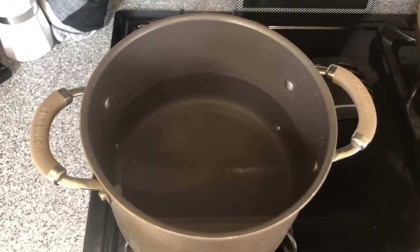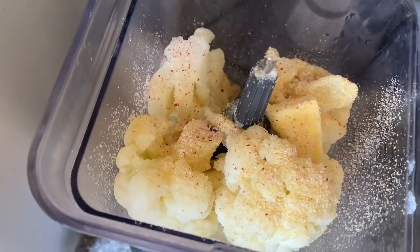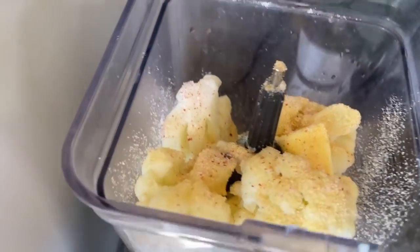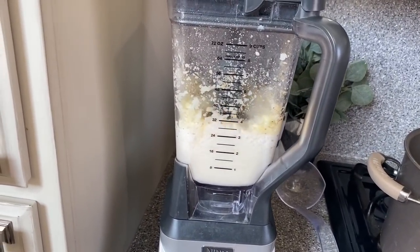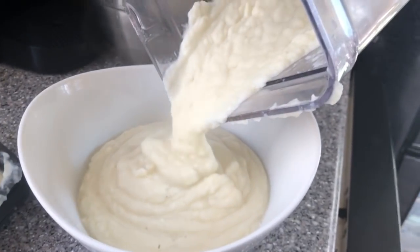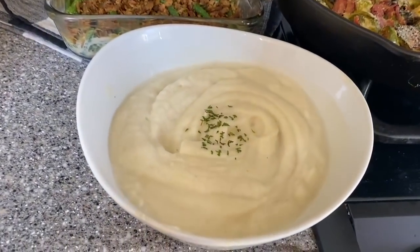For the cauliflower mash, start by bringing some water to a boil. Add your cauliflower, about two tablespoons of butter, heavy whipping cream, and spices of your choice — I like garlic, salt, and pepper. Keep it basic and just let the flavor of the food speak for itself. Blend it up. God damn, that's some good cauliflower mash!